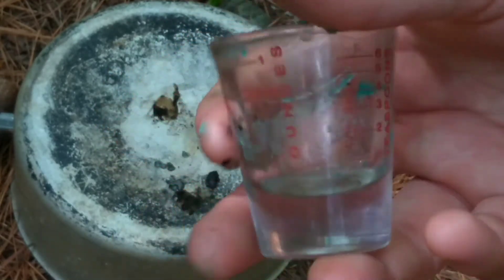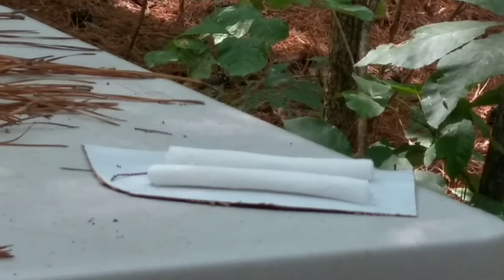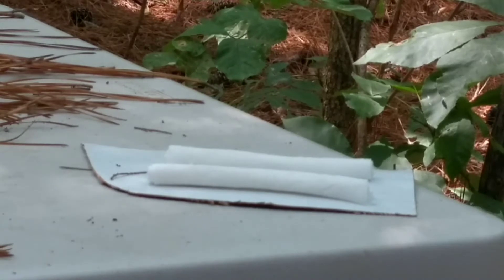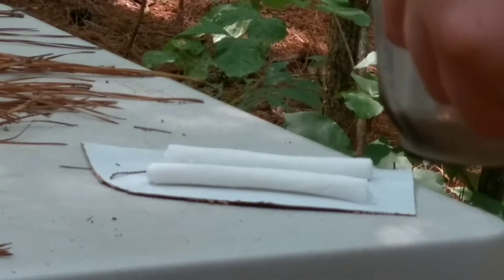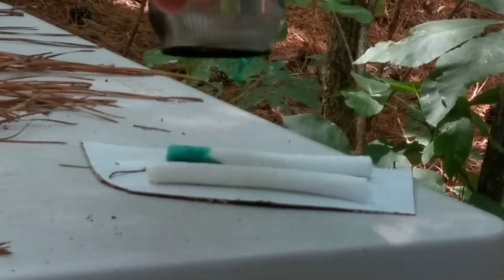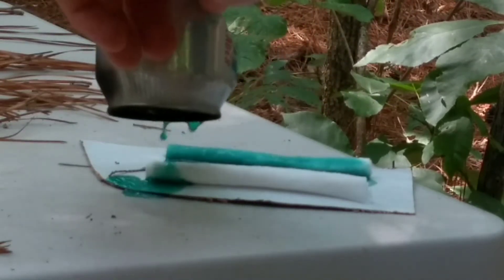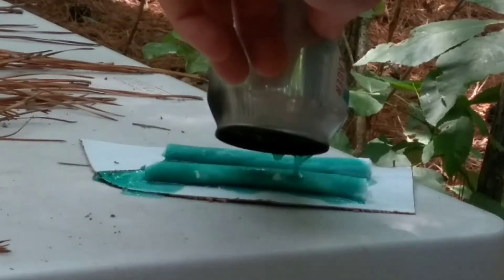So it looks like this shot glass is not only good for measuring wax, it's good to measure your liquor intake — smart idea. Alright, so I got some wax here. I just got done burning it. I still got a few pieces of wax left in it, but what I'm going to do is just pour it over this kind of soft paper towel, like so.